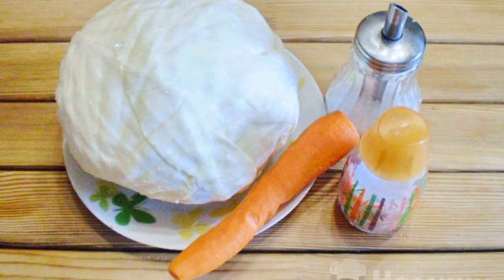The recipe is from the category Russian Cuisine and consists of six cooking steps. The complexity of the dish is medium. We will prepare the necessary ingredients.